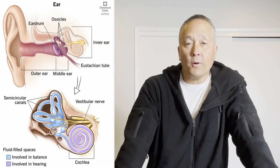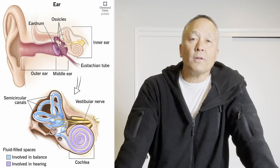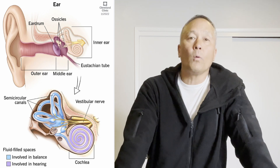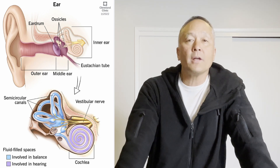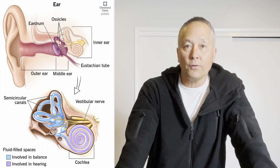The ear is made up of three parts: the outer, the middle, and the inner. It's the inner ear that's most sensitive to prolonged periods of exposure to loud noises, or a single loud noise over a certain decibel, that creates wear and tear or death to certain cells of the inner ear.